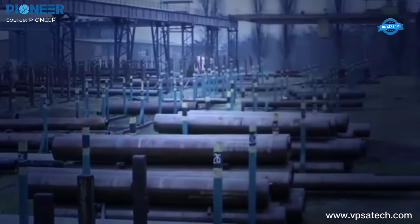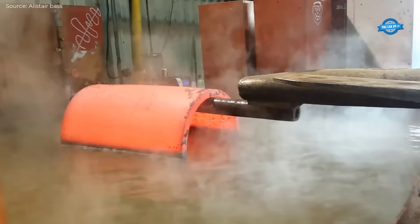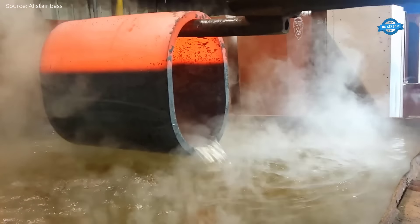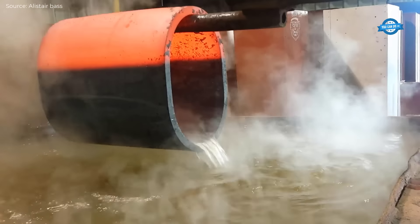Large diameter seamless steel tubes are widely used for transporting natural gas and water, or for urban construction as an important construction material due to their excellent sealing property and weight-carrying capacity. These pipes are made from high-quality steel, ensuring minimal impurities.